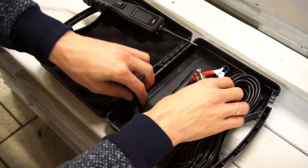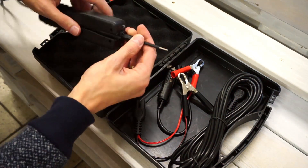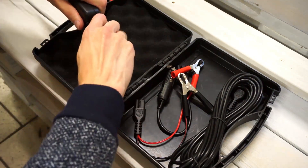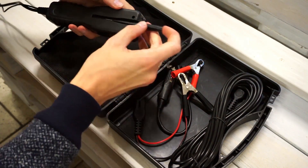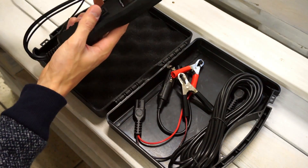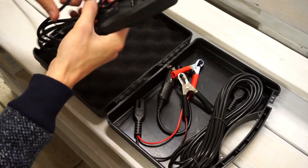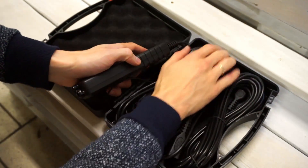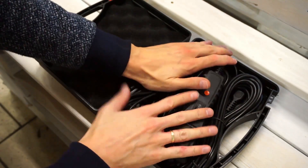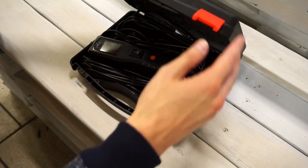I'm going to try to fit it back inside the suitcase. Meanwhile, you can check the description below this video if you want to buy one of those Ancel PB100 probes. Give me a thumbs up if you liked this review, subscribe to my channel for future videos, and check my other videos because I've made a lot of tutorials for lots of brands and lots of issues. Thank you for watching and see you soon.